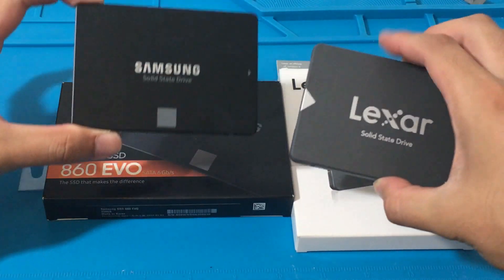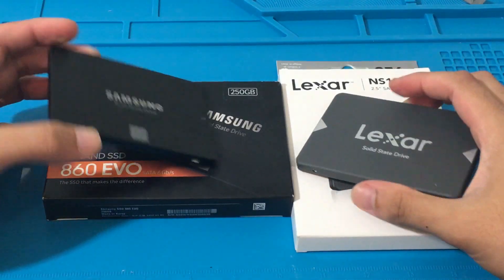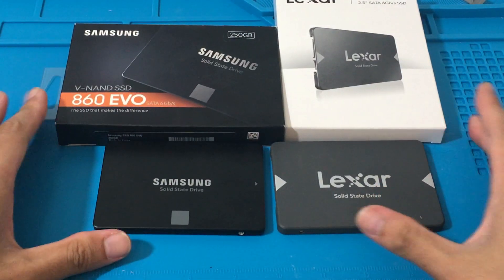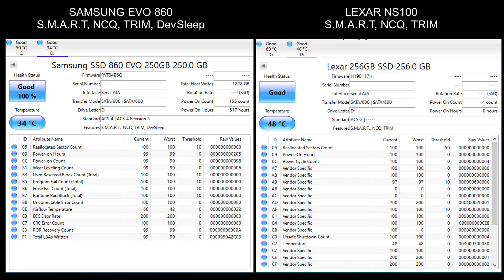Just to be transparent, I do have 517 power-on hours on the Samsung, so I have used it. I got the Samsung for $70 a few months ago. The Lexar I got for $33 about a couple of months ago too. You could probably get the Samsung for about $50 nowadays on sale, so there's a very big price difference.